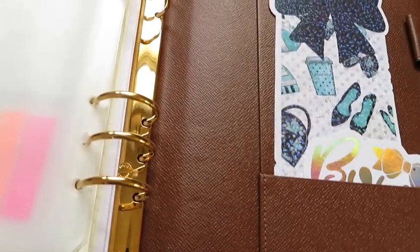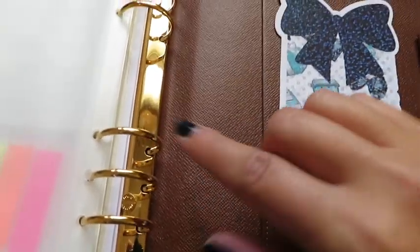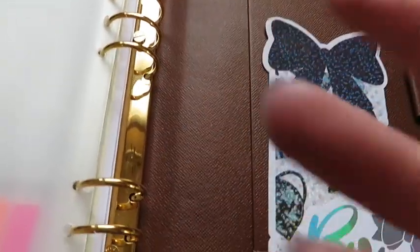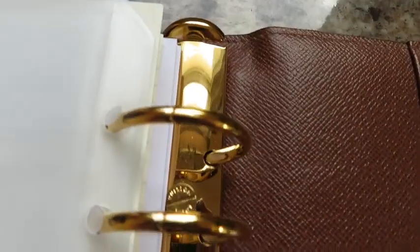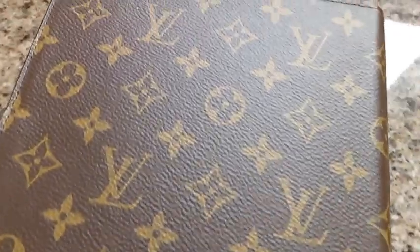As you can see, with this being only a couple of weeks old, it's already getting indents from the rings, which you do expect as wear and tear. And you can see the metal is starting to get scratched up just from the paper being slid around. The back actually looks in pretty good shape right now.